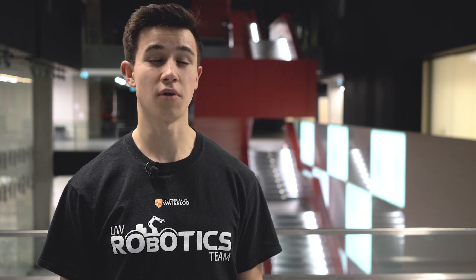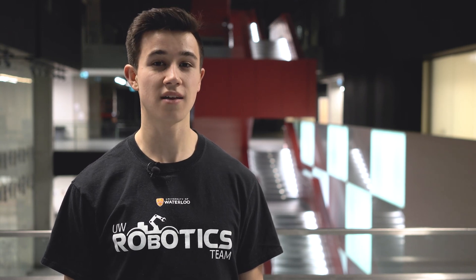Welcome to Waterloo Engineering. My name is Fraser and on behalf of the University of Waterloo Robotics team, we are proud to introduce you to our 2019 URC Mars Rover.